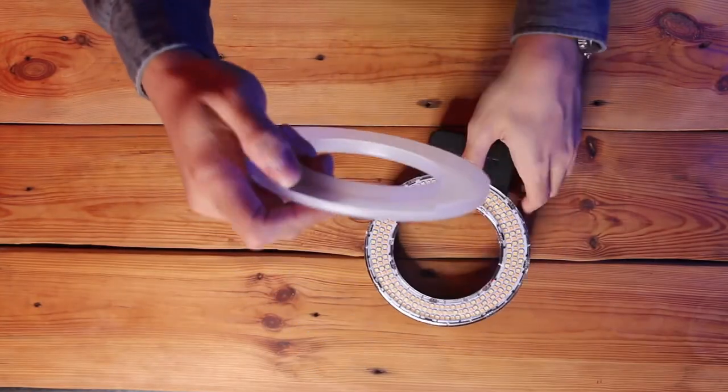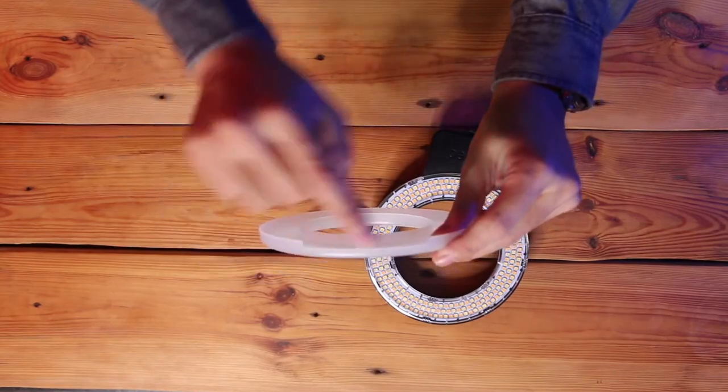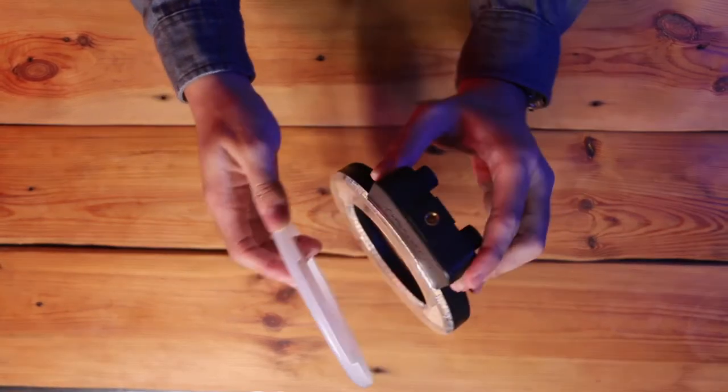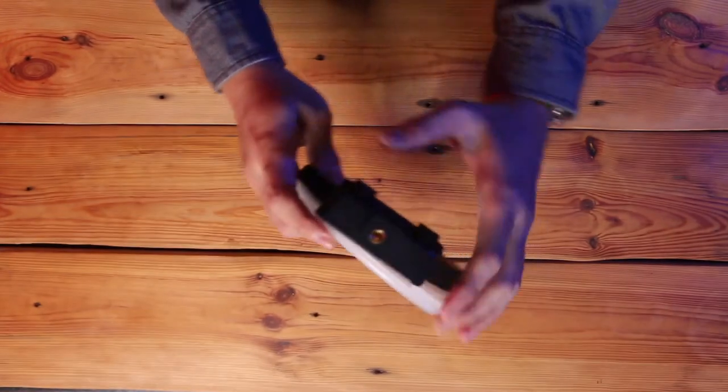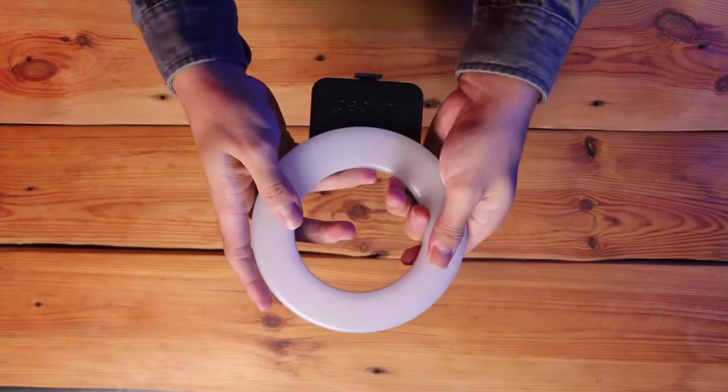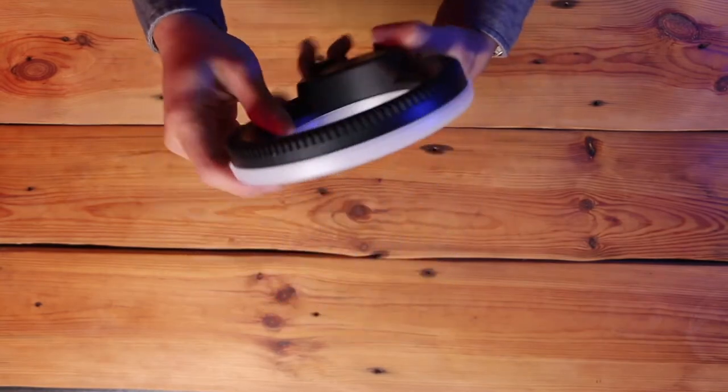Now I'll show you how to plug in this diffuser to this ring light. You can see here this ring light has a curvature. Just attach the ring light to this curvature, press it, and it's all done — like this.